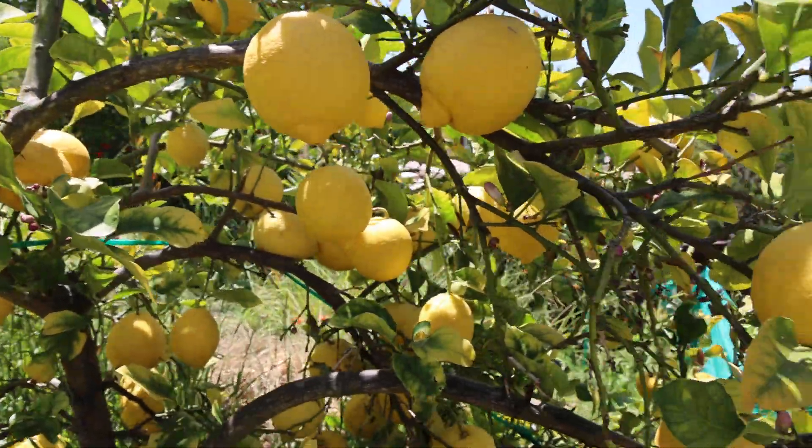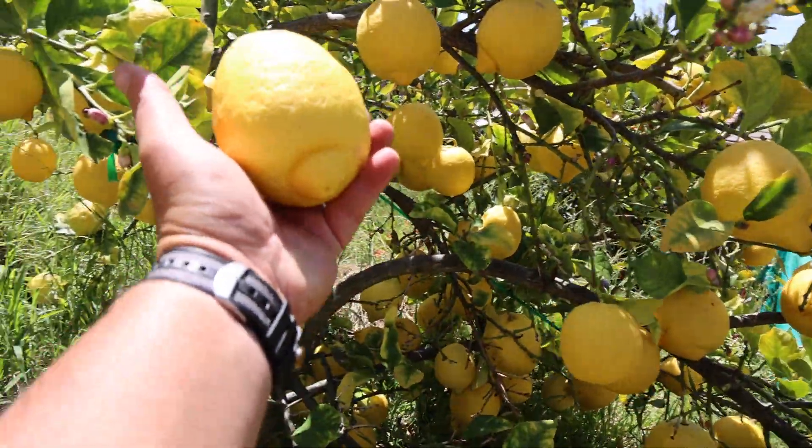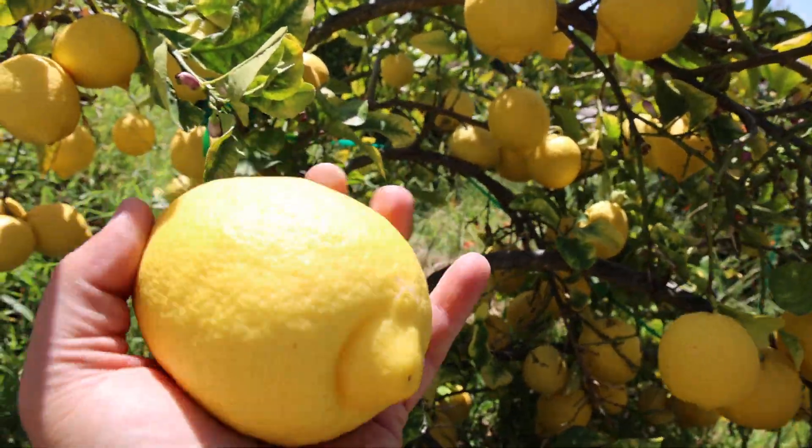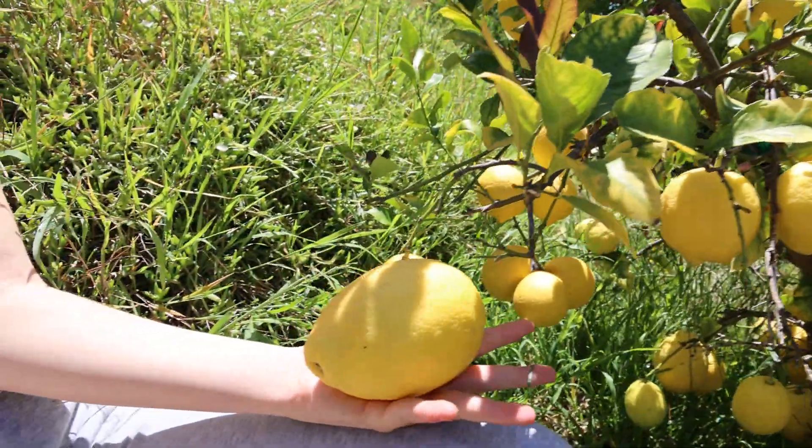What's unique about the lemon itself — look at this guy. It actually has a very thick skin, and it's huge.